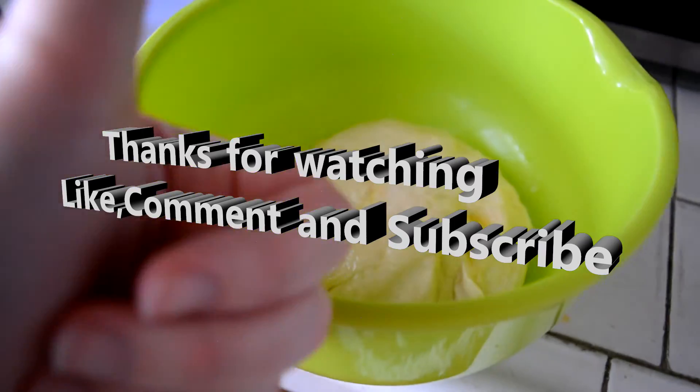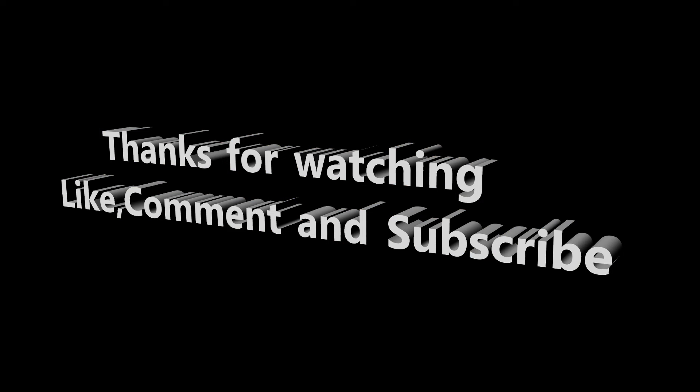Put it in a bowl with olive oil and let it rise for one hour. I will have all these directions down in the description. I hope you guys enjoyed — please like, comment, and subscribe. Have a wonderful day!